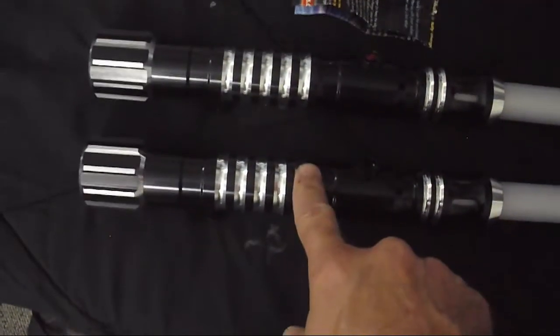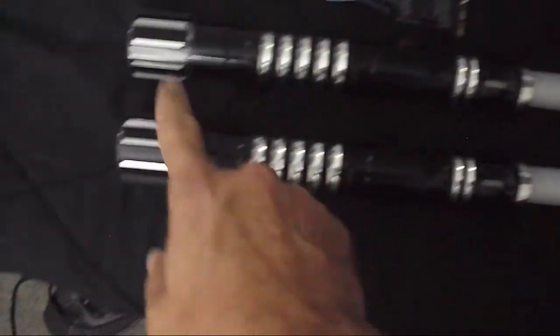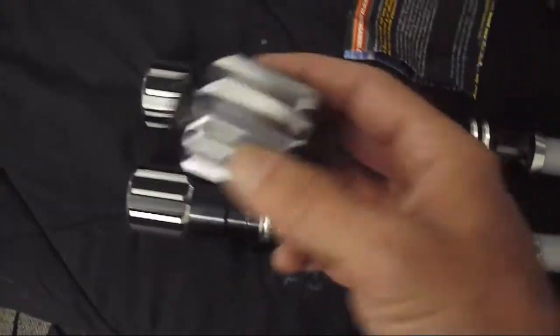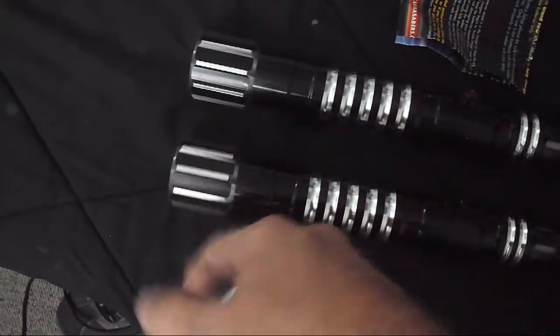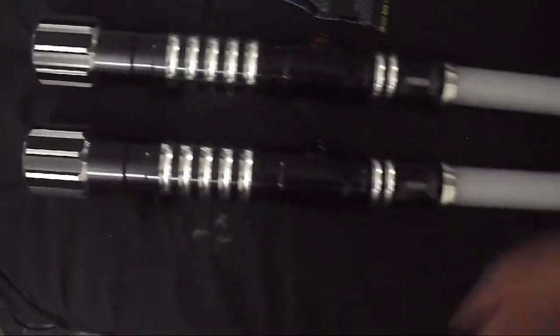These are both the Dark Initiate V4 LE, and we had changed out the pommel for the Dark Warglaive. I also picked up a vented coupler, which replaces the pommels and lets you link up the sabers into a sabre staff.